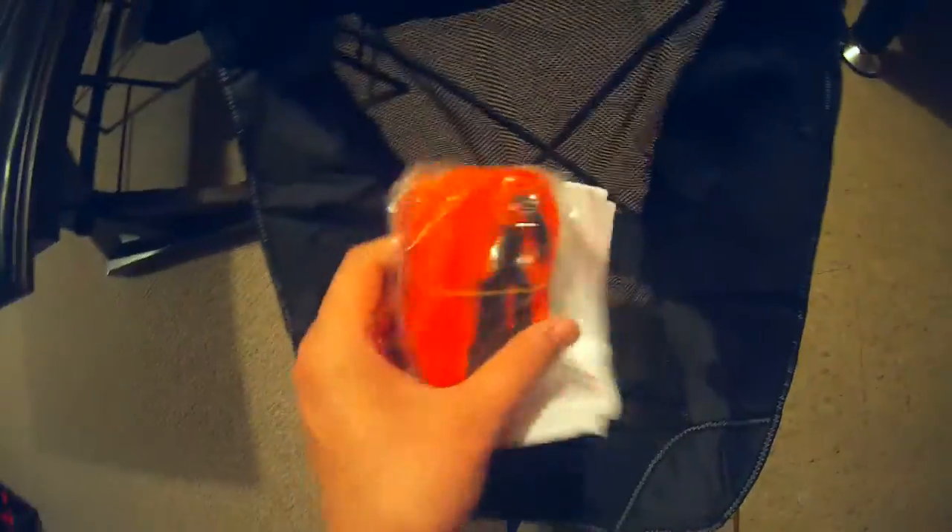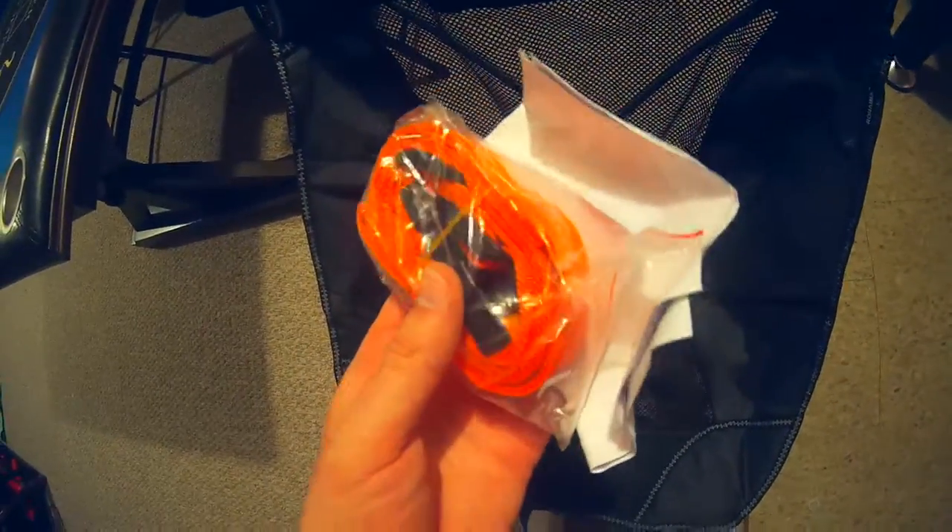Here's this lawn chair right here. Let's go ahead and set it up. That's easy — I just pulled it open. Wow, look at this hefty orange strap on the bottom. I don't know what that's for quite yet. We're going to bring it over here and take a look at this beast.